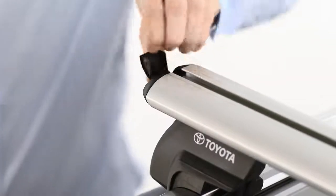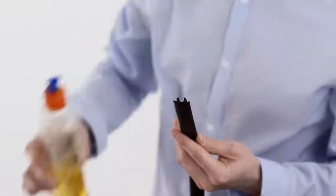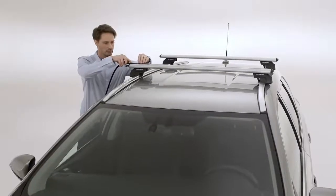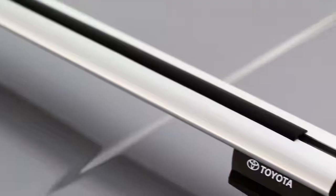Finally, open the cap at the end of each bar. And applying some liquid soap to reduce friction, slide each rubber T-slot cover along the full length of the bar. Cut the rubber covers to the appropriate length.